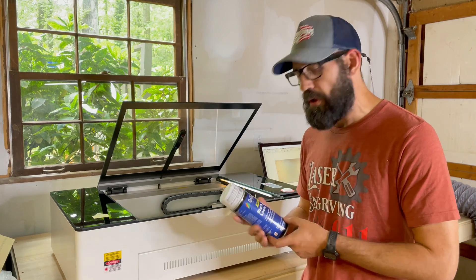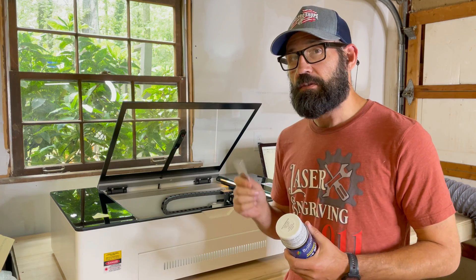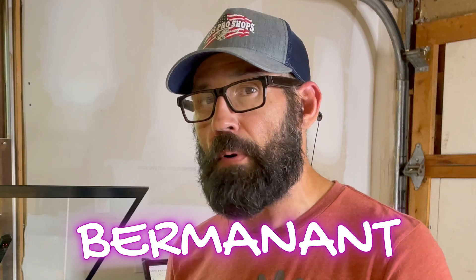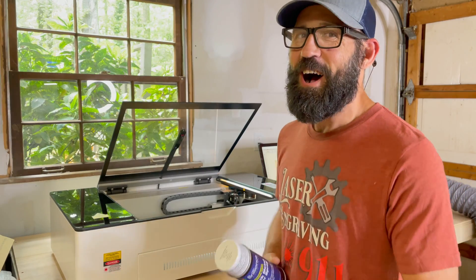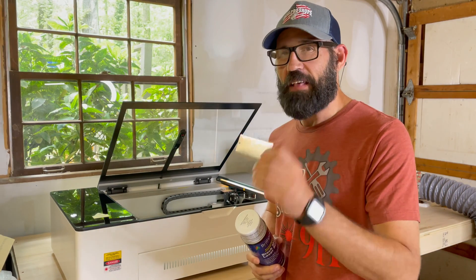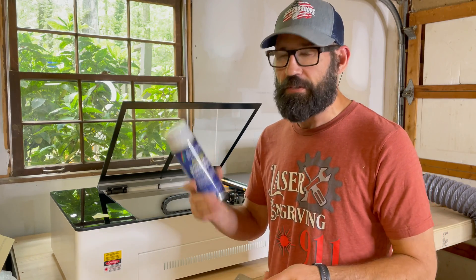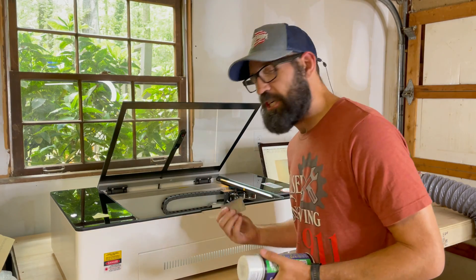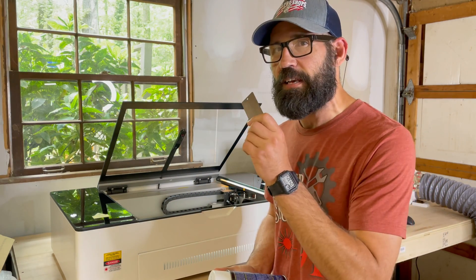Next on the list we're going to do some Brilliance Laser Inks. I'm a big fan of Brilliance Laser Inks — if you've got a CO2 laser and you want to put permanent black etching on metals like stainless steel, copper, aluminum, or brass, this is the product you're going to use. Let's go ahead and put the GWIC to the test and see if she can handle some Brilliance Laser Ink on stainless steel.